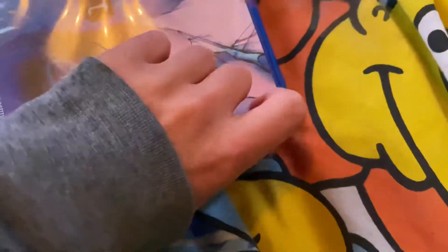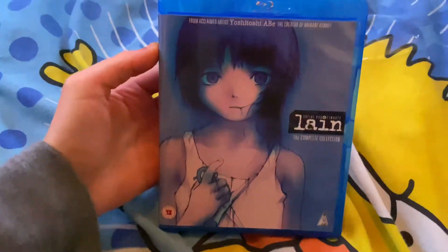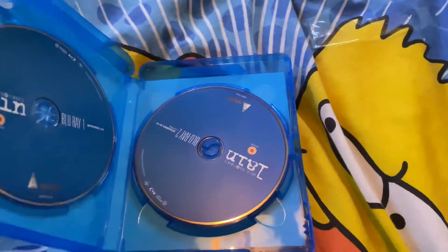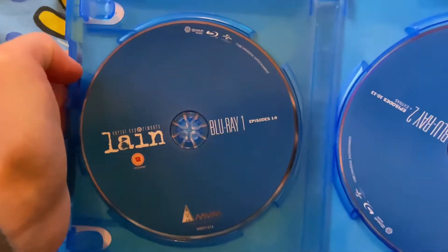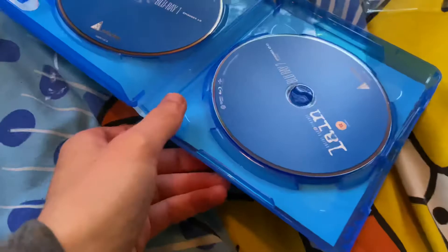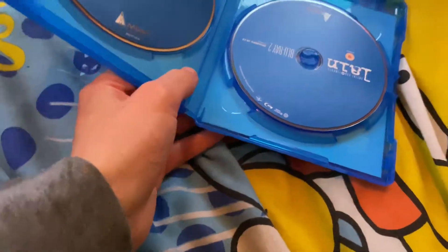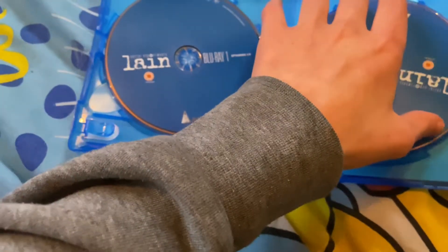Brand new and sealed, as you can tell. Even second-hand copies go for a lot of money — I got this brand new for £20.40. Here it is! Opening it up... well, that was pretty awesome. Episodes 1 to 9, MVM Entertainment. And episodes 10 to 13 plus extras.